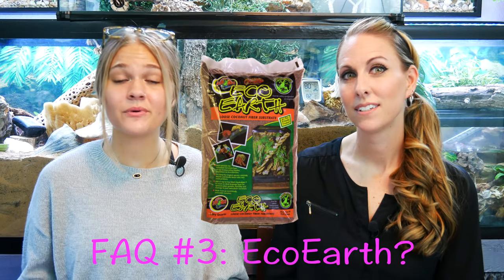Our third and fourth FAQs kind of go together. First: can you use just Eco Earth as your substrate? The answer is no, for multiple reasons. We have first-hand experience with this — our first few tanks were just Eco Earth and we wondered why bad things were happening. The first problem is that Eco Earth attracts bugs, so you're very likely to have a bug infestation. The next problem is that Eco Earth holds a lot of humidity, making you far more likely to have a mold outbreak, bacterial bloom, or fungal bloom — things you do not want.